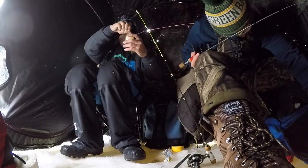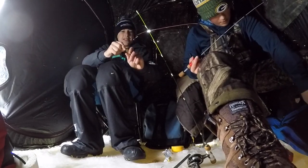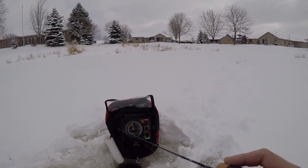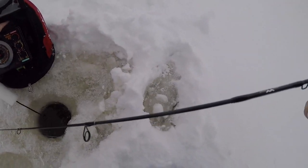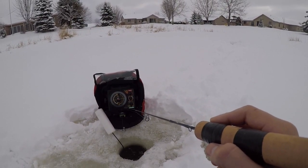Dude, this guy's like translucent — I can see right through him. Alright guys, we're hole-hopping here. Nothing was really popping in the shack until we came over here.